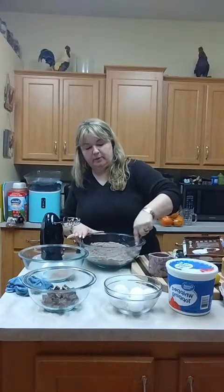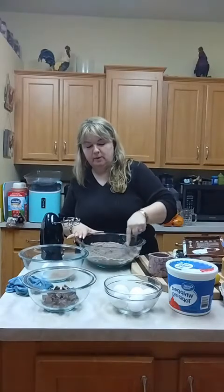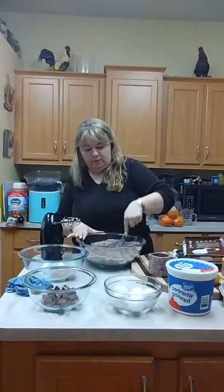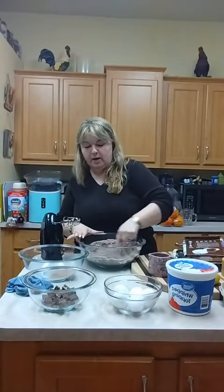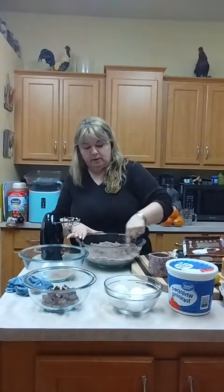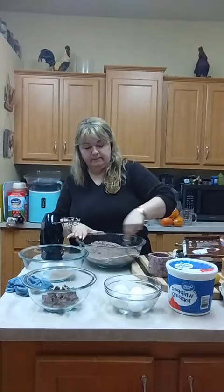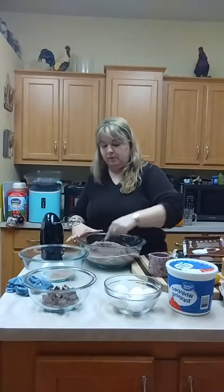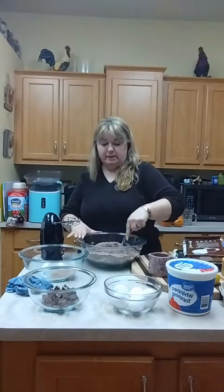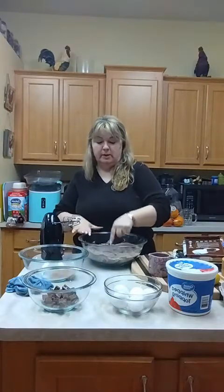The box directions call for a cup of water but I'm going to use a cup of milk instead. It calls for a half cup of vegetable oil but we're going to use butter. And it calls for three eggs but I'm going to add two more because I added that extra cup of coconut flour, so I want to make sure it stays moist.